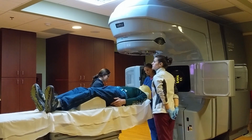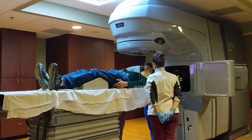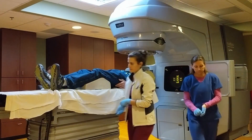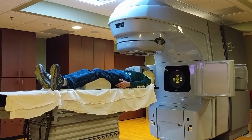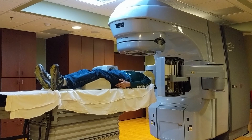After the mask is applied, the table is raised up and the therapists try to put the table in the most accurate position possible. And then once they leave the room, the piece of equipment goes ahead and does some additional analysis.